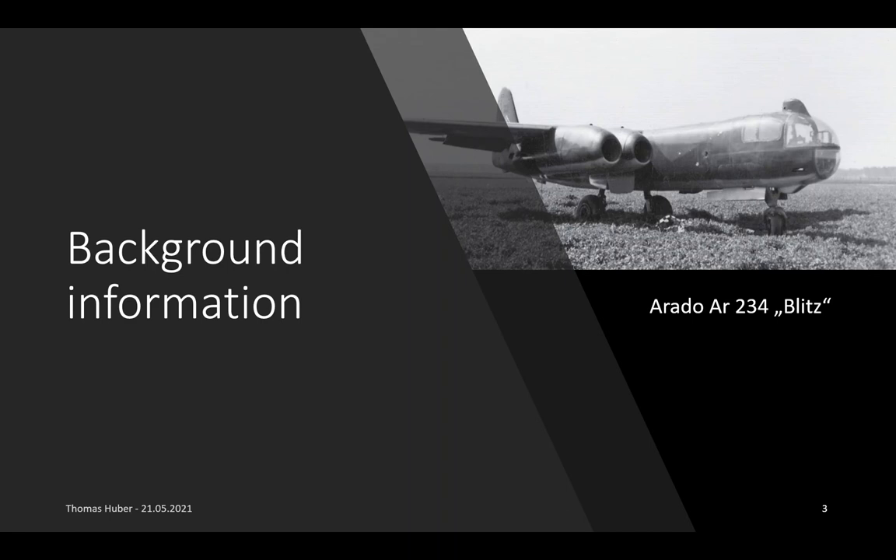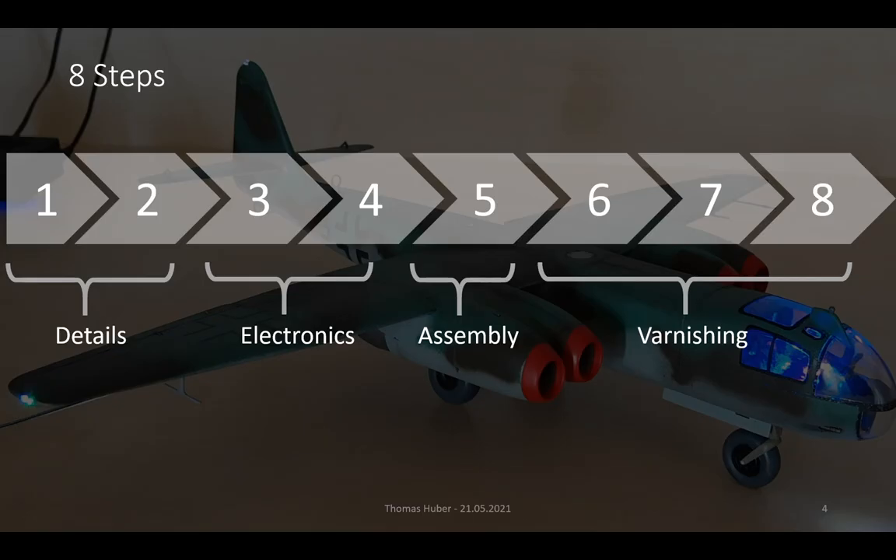I'm going to show you how to build the model in eight steps. We start with some work on details. The next steps afterwards are all about the electronics in it to light it up. In step 5 it all needs to be assembled, and the final three steps deal with varnishing.